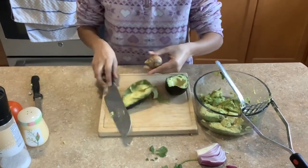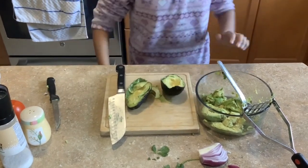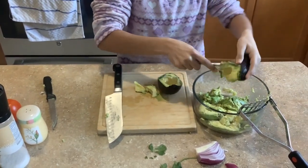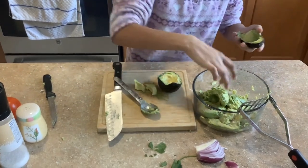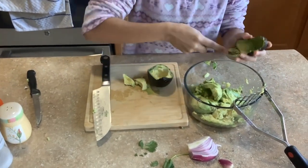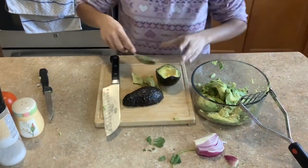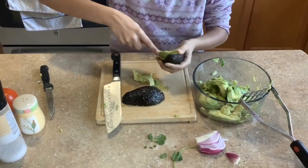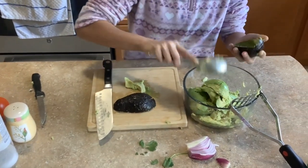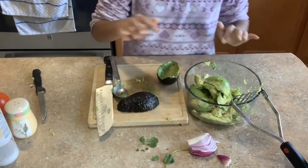So with the pit you just throw it in the garbage — I'll leave it here for now. Now I'll get my spoon and I'm just scooping it out with the spoon and putting the avocado into the mixing bowl. Make sure you wash your hands before you do this. If you see any brown pieces, try to get those out because those aren't the best for you. Make sure you get as much as you can into the mixing bowl.